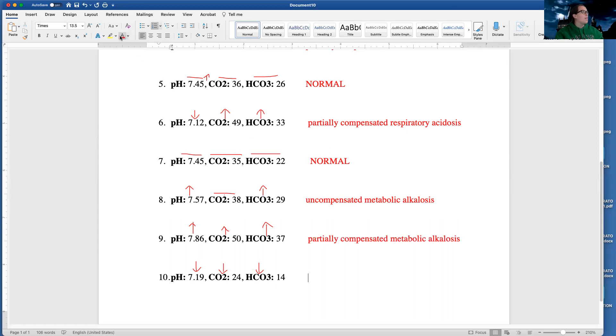Last but not least, I have a low pH, so I have a state of acidosis. Comparing my arrows — my pH is low, and I want to see if my CO2 is going in the same direction or the opposite. My CO2 is going in the same direction, and in order for it to be a respiratory problem, they have to be going opposite. So I compare my pH with my HCO3 — they're going in the same direction, so once again I have a metabolic issue. I'm looking to see if my CO2 is helping at all, and it looks like it's trying to do its job and compensate. So I am partially compensated.